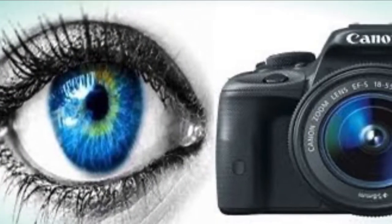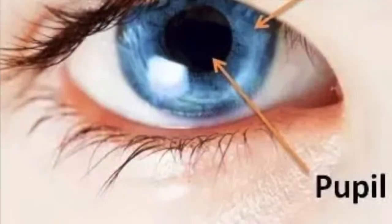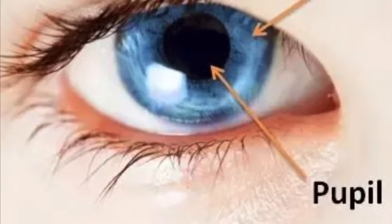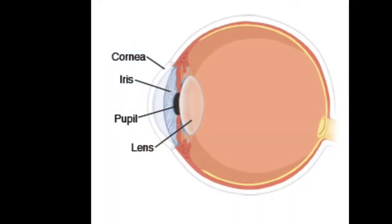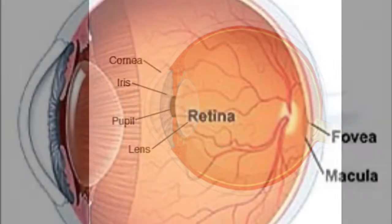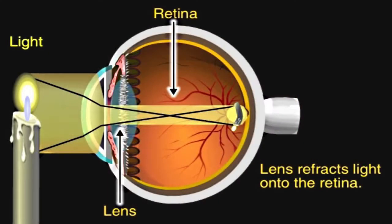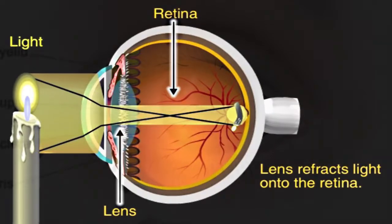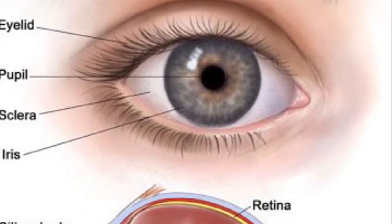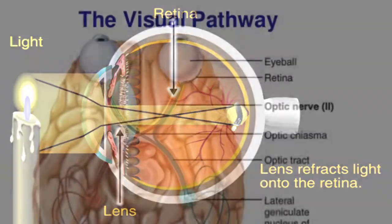Your eye works in a similar way to a camera. When you look at an object, light is reflected from that object and enters your eye through the pupil, focused through the optical components within the eye. The front of the eye is made of the cornea, the iris, the pupil, and the lens, which focuses the image onto the retina. The retina is an essential part of the eye that enables vision — it's a thin layer of tissue covering approximately 65% of the back of the eye near the optic nerve. Its job is to receive light from the lens, convert it to neural signals, and transmit those to your brain for visual recognition.